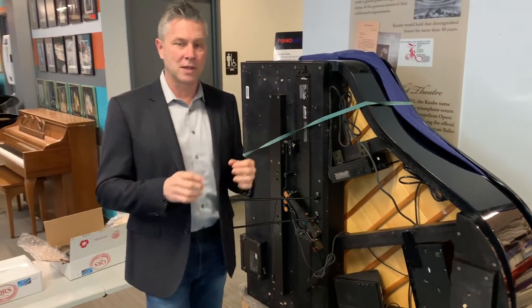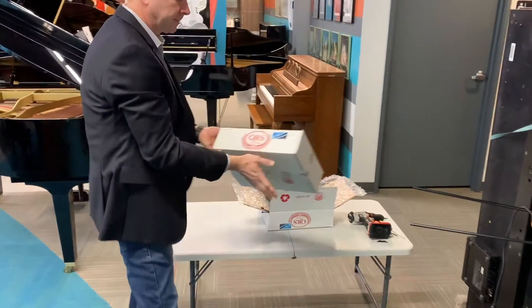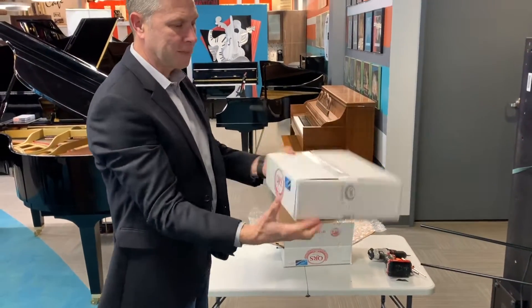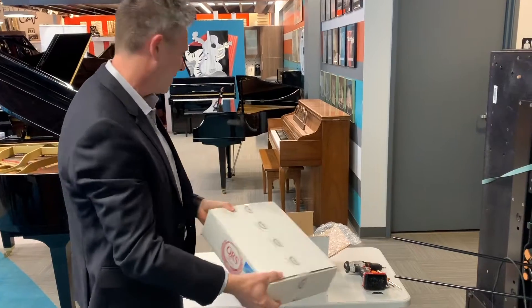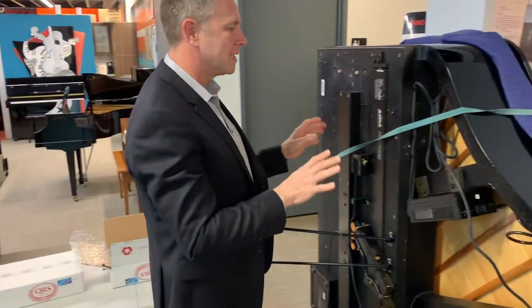What we're going to do is upgrade it with a QRS MIDI upgrade kit, which looks like this. It comes in a box, shipped right to your house — I'm just making it easy for everybody.